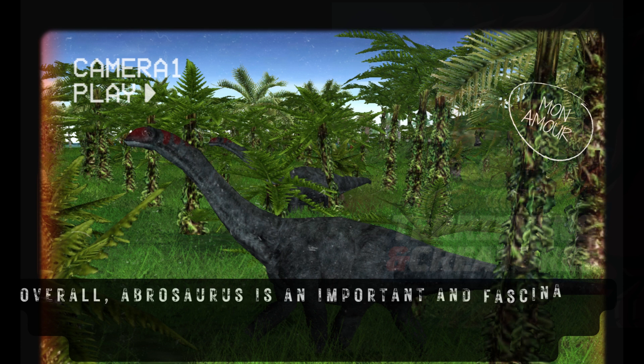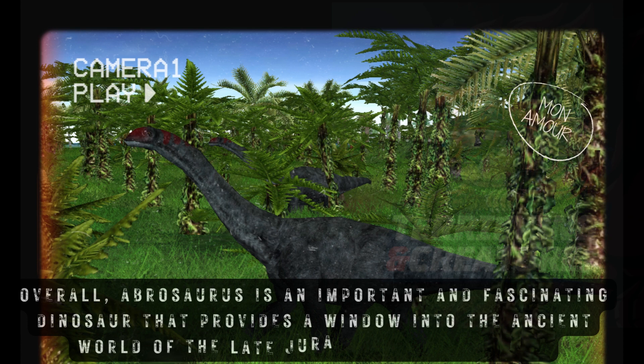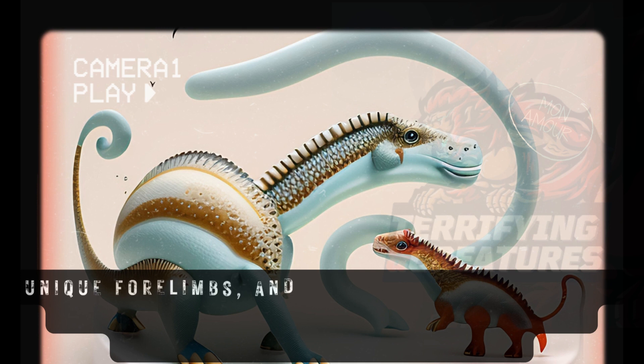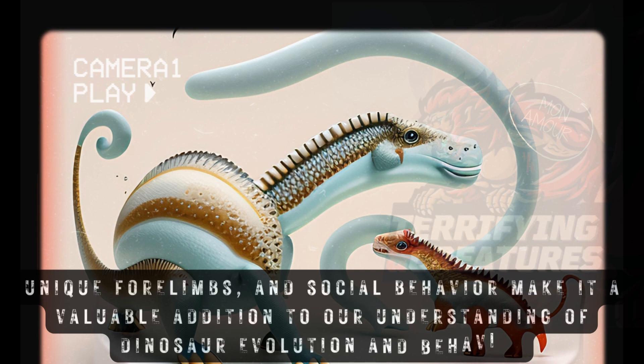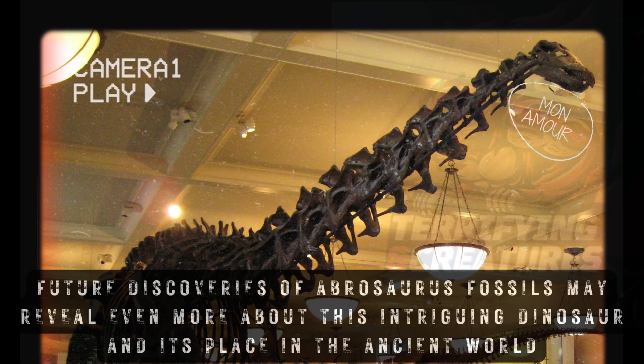Overall, Abrasaurus is an important and fascinating dinosaur that provides a window into the ancient world of the late Jurassic. Its small size, unique forelimbs, and social behavior make it a valuable addition to our understanding of dinosaur evolution and behavior. Future discoveries of Abrasaurus fossils may reveal even more about this intriguing dinosaur and its place in the ancient world.